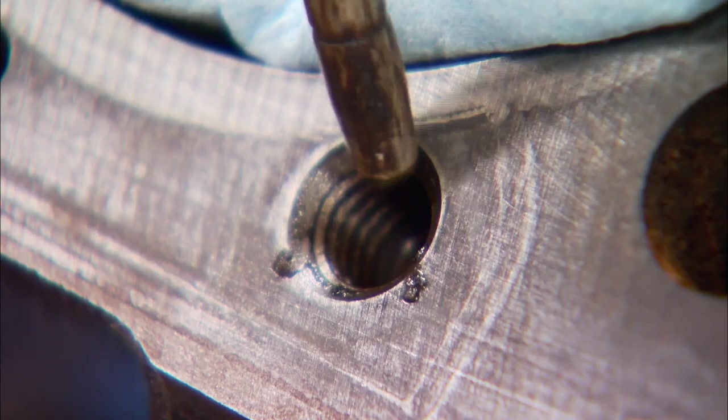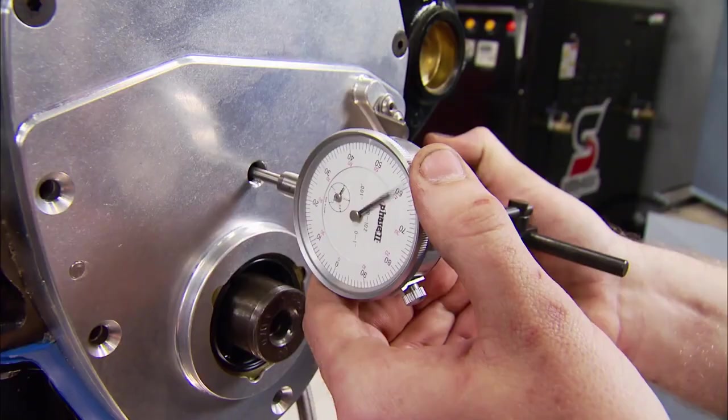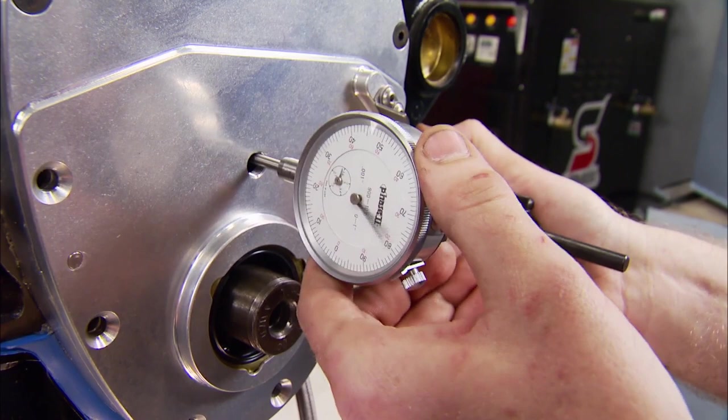Another detail we don't want to overlook: since we used sealer last time, we have to clean out these bolt holes to get an accurate torque reading.